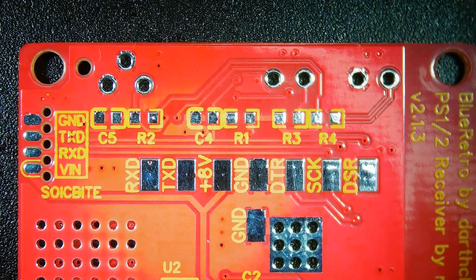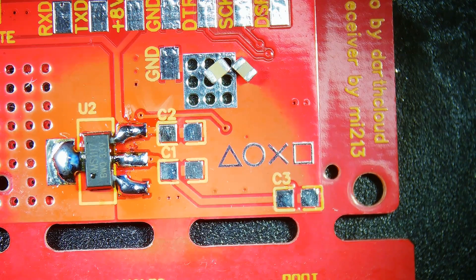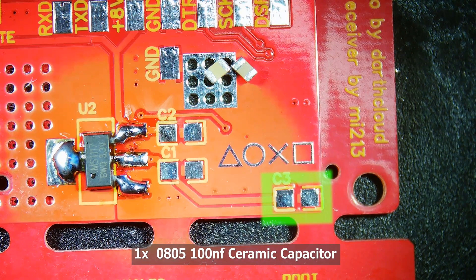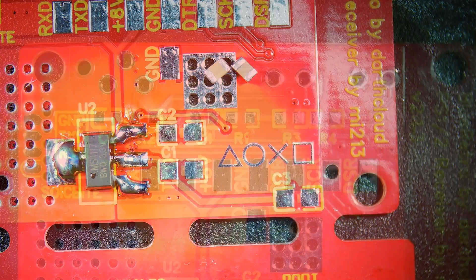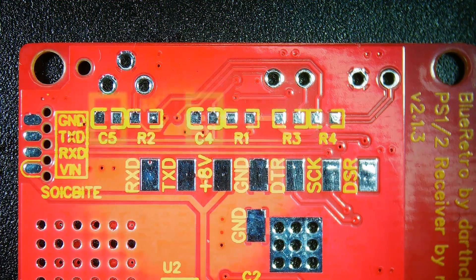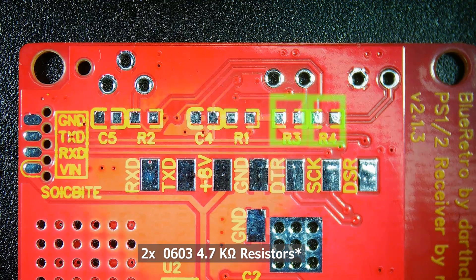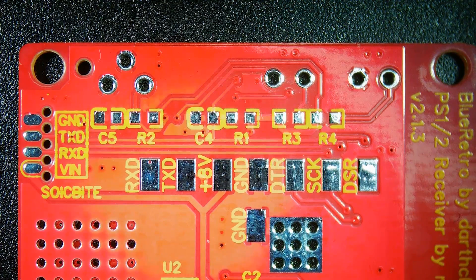The pads each have silkscreen markings designating each component. C1 and C2 are the 0805 16V 10uF capacitors, C3 is the 100nF 0805 capacitor, C4 and C5 are the 1nF 0603 capacitors, R1 and R2 are the 10kohm 0603 resistors, and R3 and R4 are the resistors for the LEDs — in my case they are the 4.7kohm 0603 resistors from earlier.